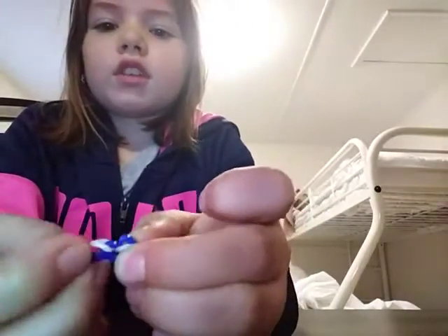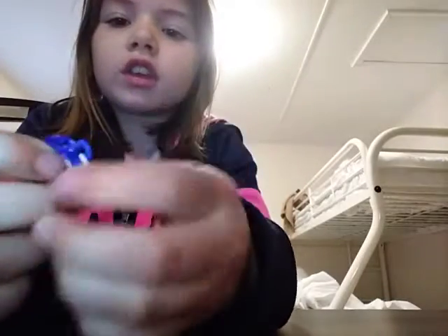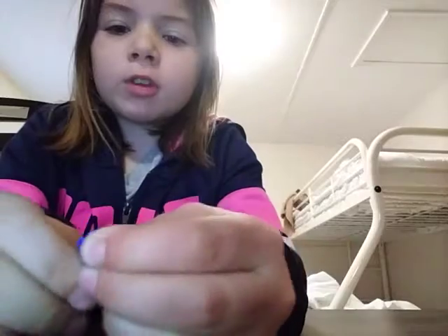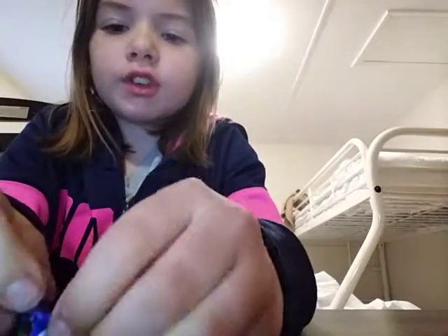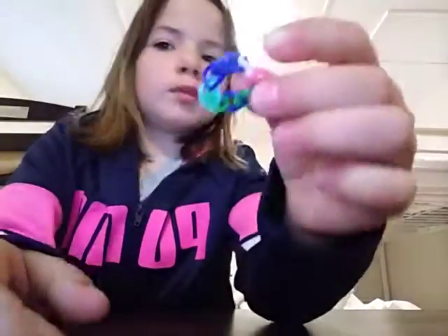And then you're gonna take the connector and you're gonna have your ring. I made a ring! But you guys can make a bracelet if you want it to be long enough — I only made a ring. Let me put it on this finger.